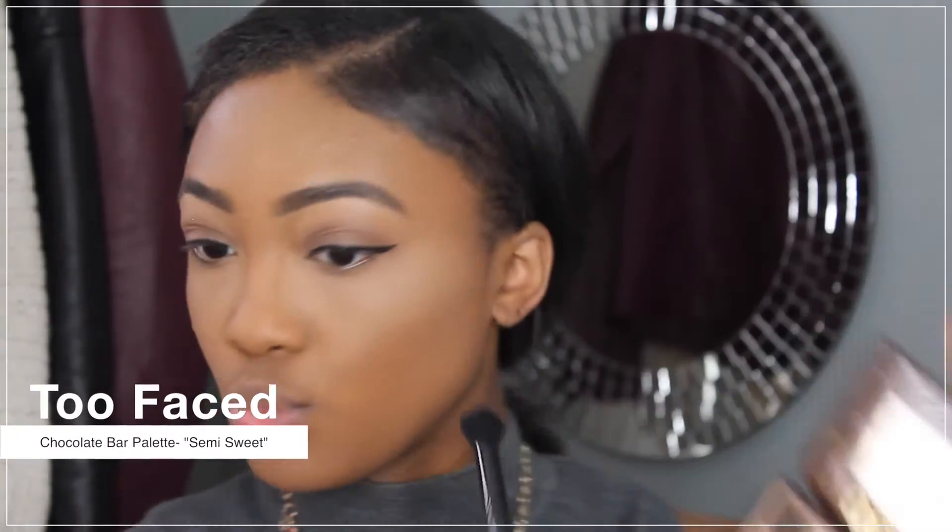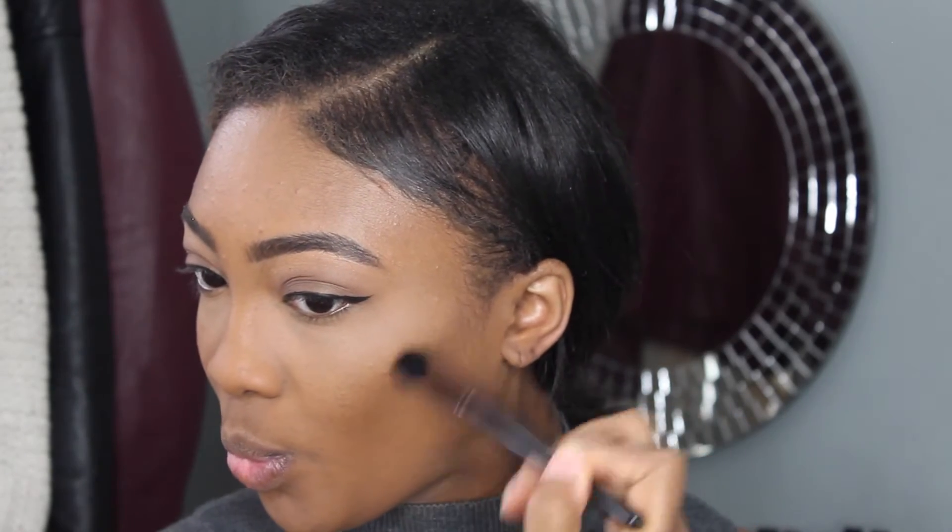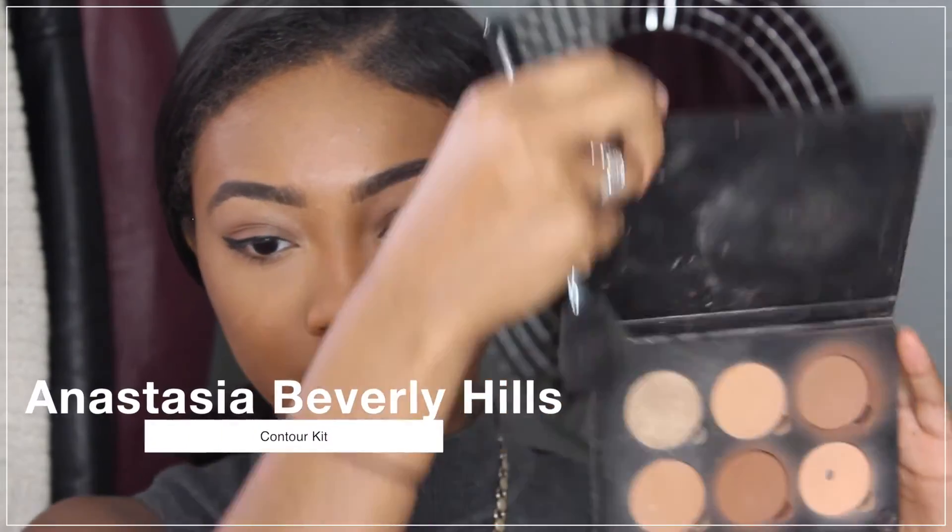I'm then going to take this eyeshadow — yes, you heard me, eyeshadow — and I'm going to use this to deepen up my contour, because I do not have strong cheekbones and I kind of want to create that shadow in my face. So I'm taking this dark chocolate eyeshadow just to kind of create that contour line.